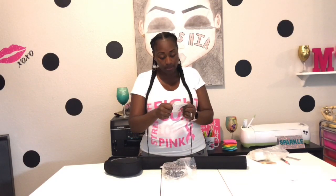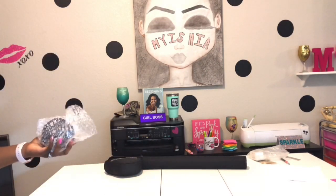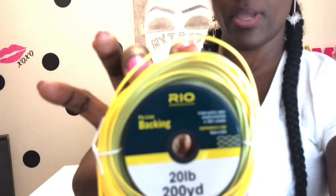This is by Rio, Rio Products. This is the fly line backing. This is 20 pounds, 200 yards. Oh my God. And it's really thick. Let me just — I want you guys to see how thick this is. Let me come closer. Here I come. Blue box. Here I am. It's way thicker than what I usually use. This is so cool.